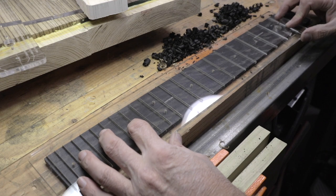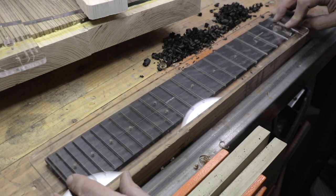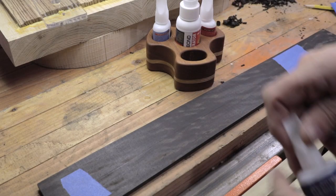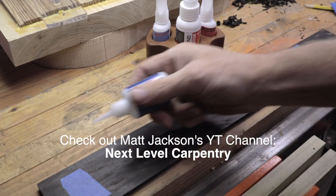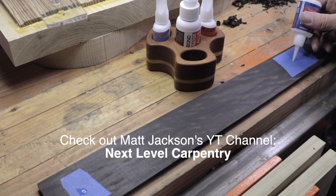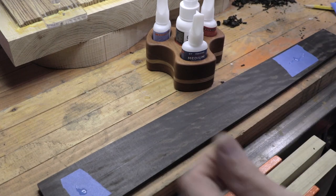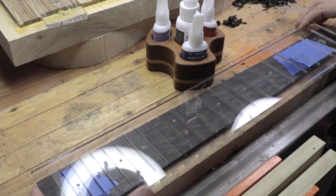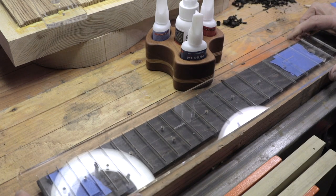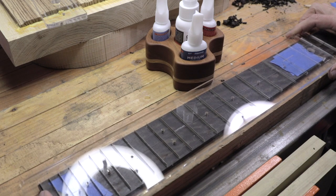I know where I want the nut to sit, so that's kind of what's driving this. And this is a 22-fret template, but I'm only going to make 21 frets on this guitar. This is a killer little caddy that my buddy built me for Starbond adhesives. I've got accelerator already on this side, so we're going to line up where I want my nut and my center line front and back.